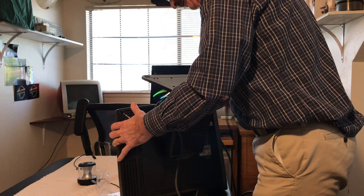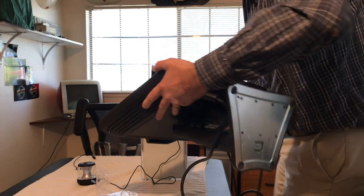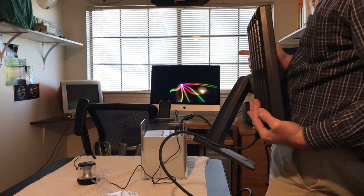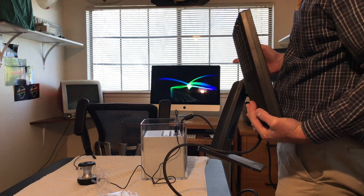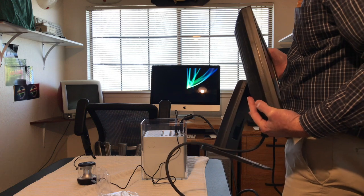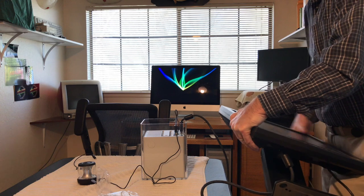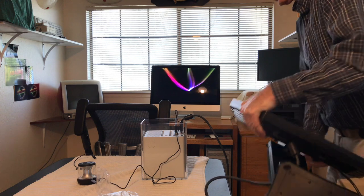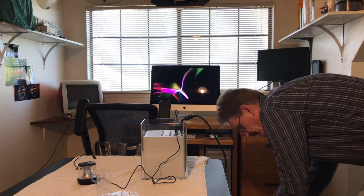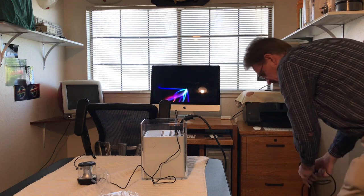We're going to have fun with it. On the SSD I'm going to put OS 9.2.2, Tiger, and Leopard — just like I have on the G3 over there — although I can't run Leopard on that because DOS Dude still has the G3 board he upgraded to G4. There were some issues so I sent it back. I chatted with him on Discord last week and he's been really busy at school.